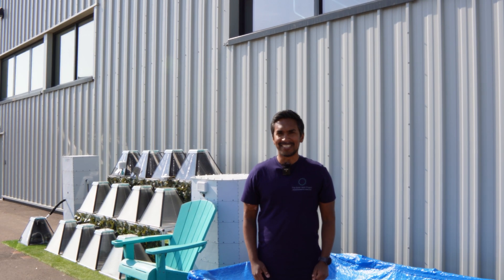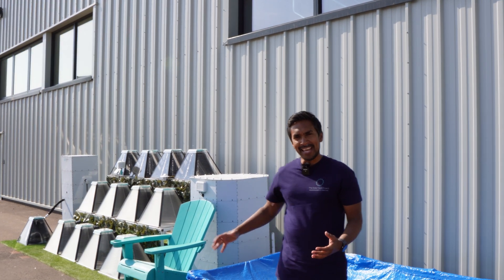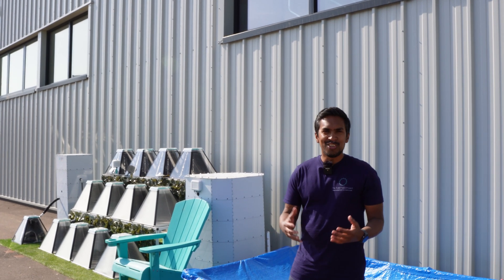Hi everyone, Faisal here from Solariskit and today I'm going to talk about how to heat your above-ground swimming pool using solar energy.